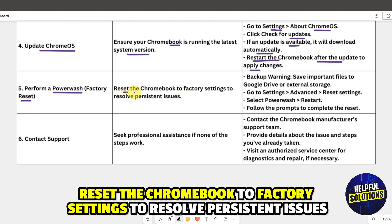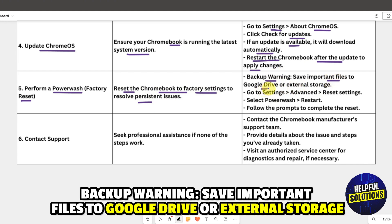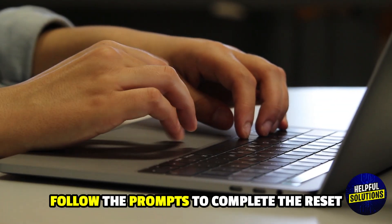Solution five: perform a Power Wash factory reset to resolve persistent issues. Backup warning — save important files to Google Drive or external storage first. Go to Settings > Advanced > Reset Settings, select Power Wash and then Restart, and follow the prompts to complete the reset.